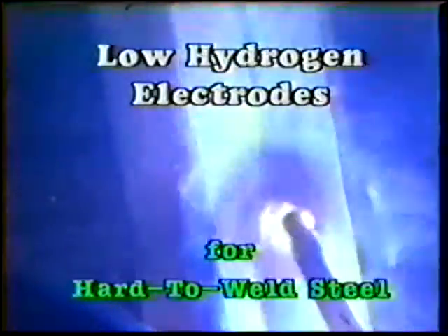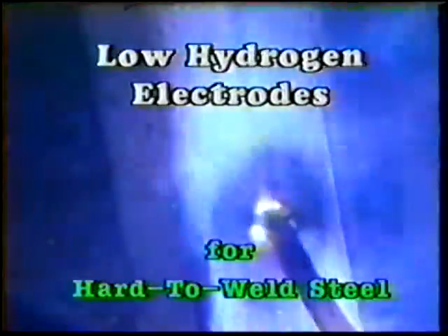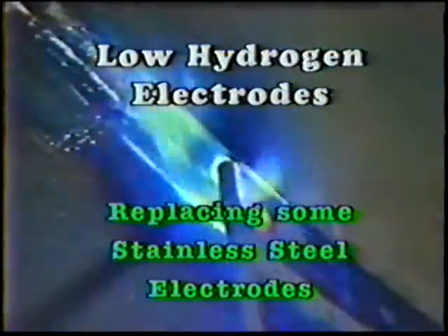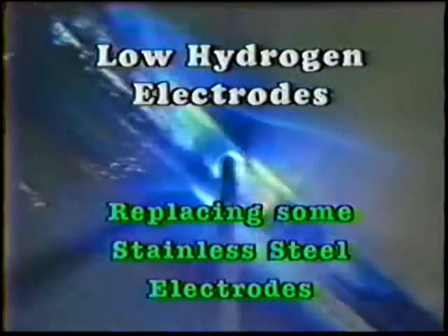Low hydrogen electrodes allow welding of metals that were previously considered hard to weld. They are replacing some plain carbon electrodes, and in some cases they are replacing stainless steel electrodes, which were often used for the hard to weld metals.